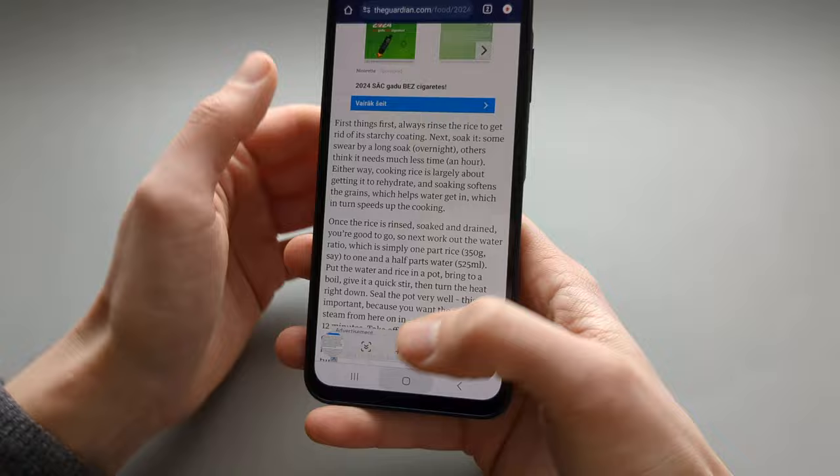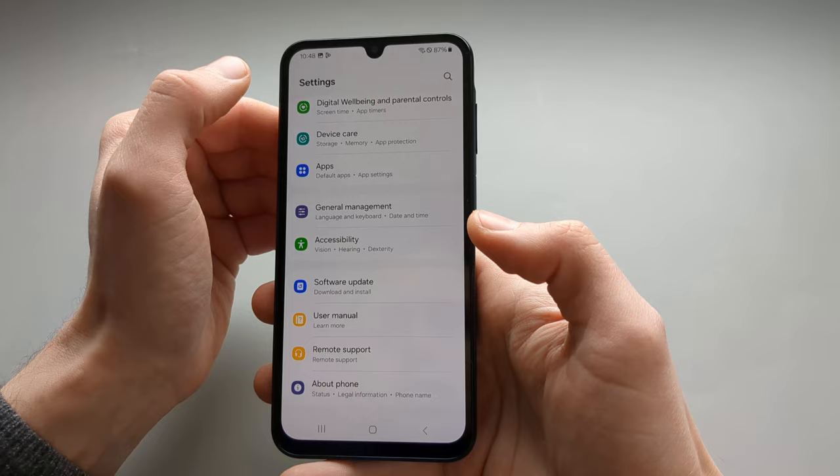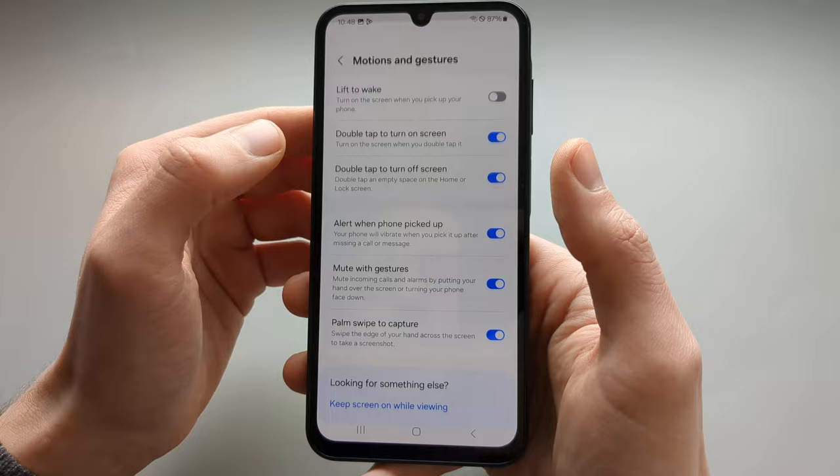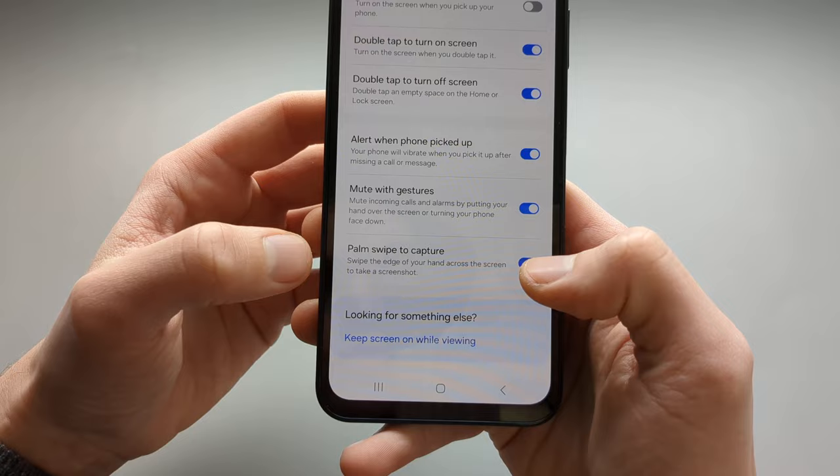If we go back to Settings again, let's turn that off and go to Advanced Features. Click on Advanced Features and then click Motions and Gestures. When you scroll down you can see the option Palm Swipe to Capture — make sure this is enabled.